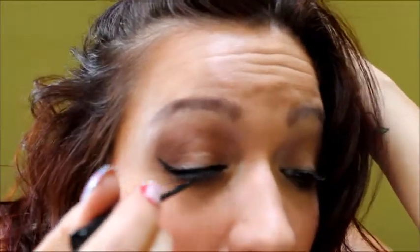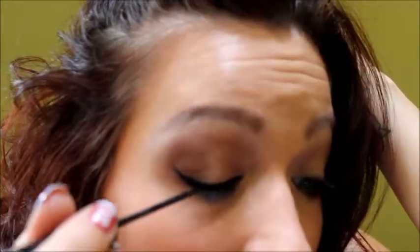Here's your first eye — I think that's actually the fastest I've done my cat eye. Let me show you the difference: this is your cat eye, and this is your regular eye. I personally love the cat eye because it kind of dramatizes your look a little bit.